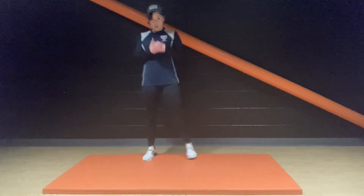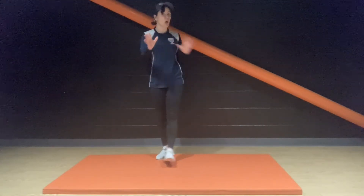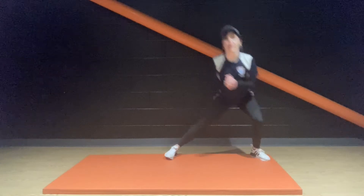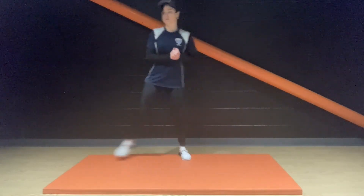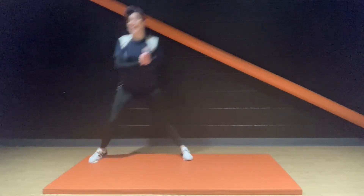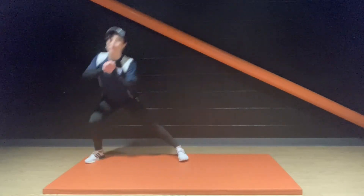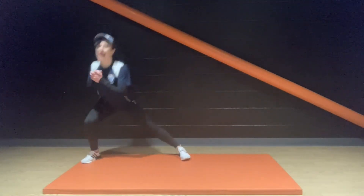Everybody up. Ready for the alternating side lunges, facing forward — there's no twist involved here. Come on, 30 seconds, let's go. Breathing into it, people — breathing in through the nose and out through the mouth. Ten more seconds, keep it going.